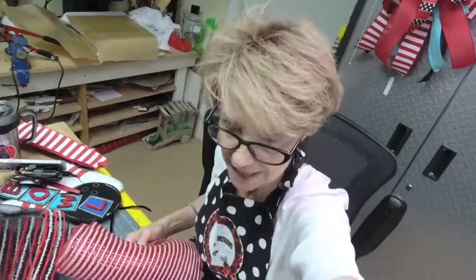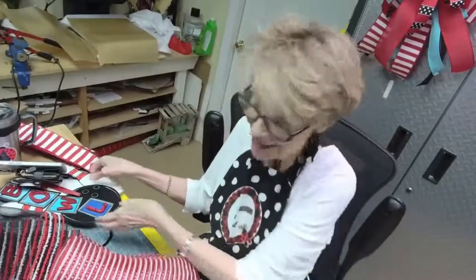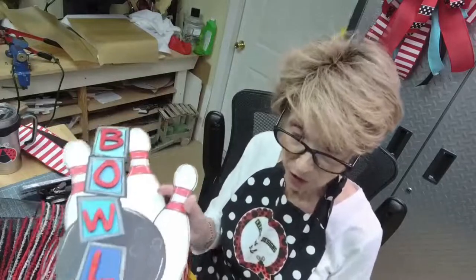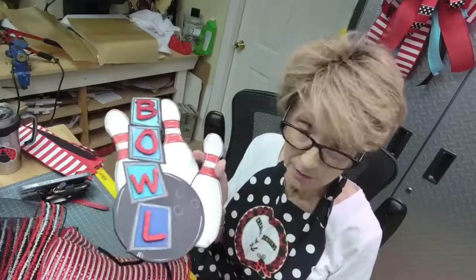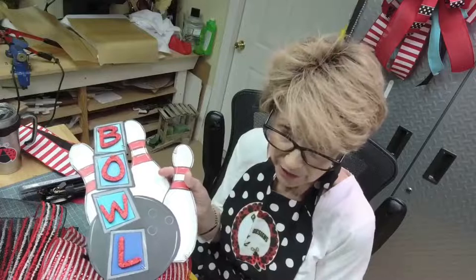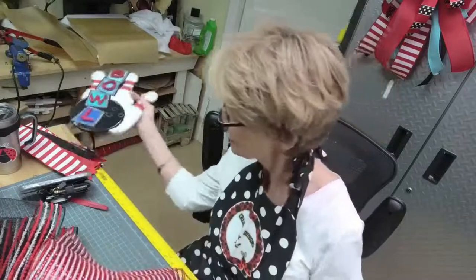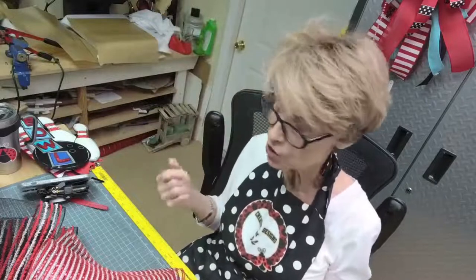Let me lower you down so that you can see. I forgot to show you — this is our sign. I love this sign. Rachel, with Rachel's Crafty Corner, designed this for me, and she did an awesome job. I've never seen a bowling wreath — I think it is awesome. You can go to her Etsy page.